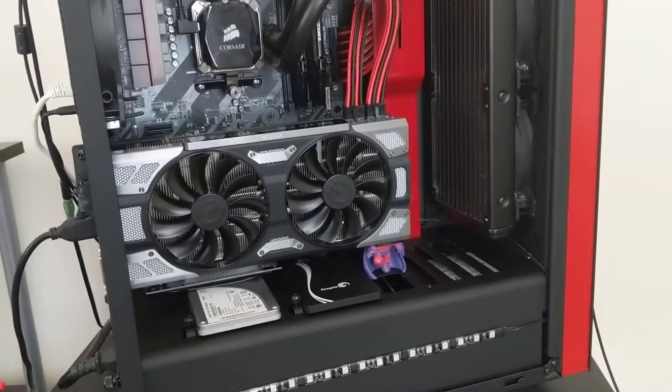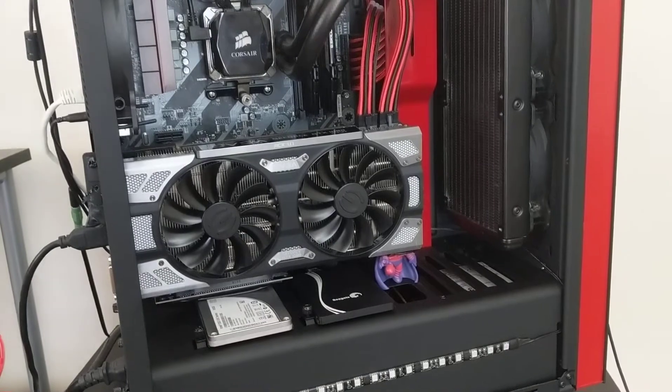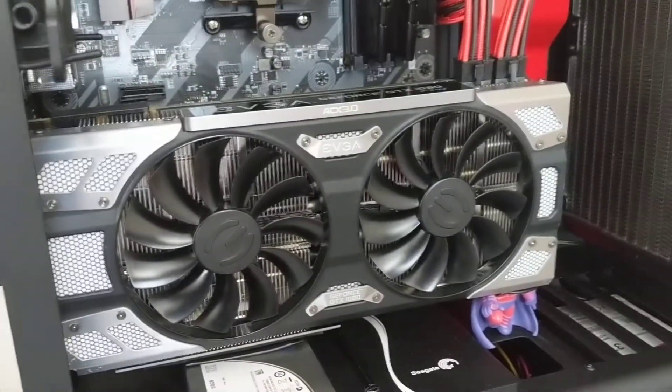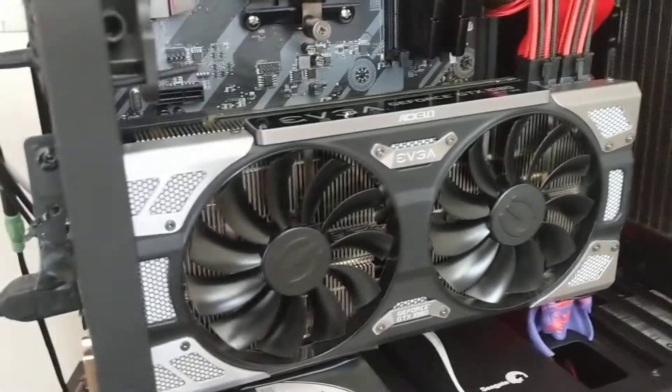Hey guys, I just want to show off how I did my vertical mod GPU. This is an NZXT S340 mid-tower case. Here's my 1080, and I'll get to Magneto in a second.